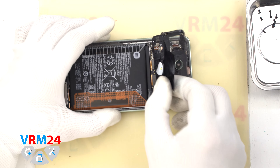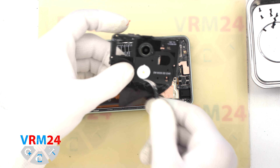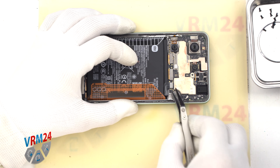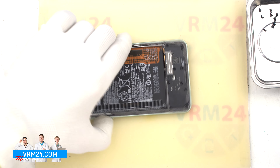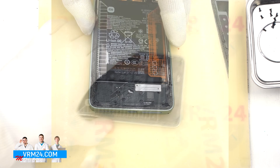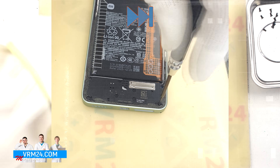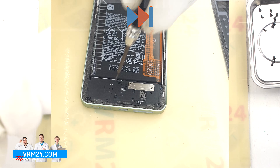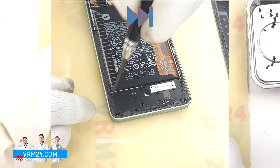After that we can detach the top cover. We take the cover aside and then disconnect the battery connector with a non-metal tool. After that we move on to unscrewing the screws at the bottom, also using a 1.5 mm Phillips screwdriver. We carefully unscrew the screws and place them on a special surface, separate from the previous screws.